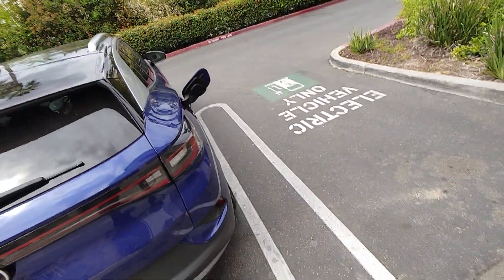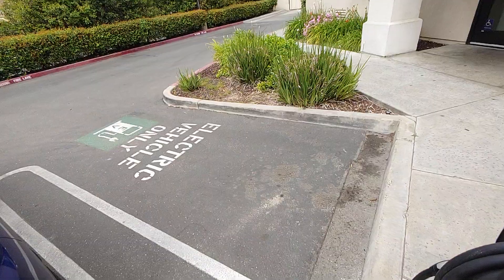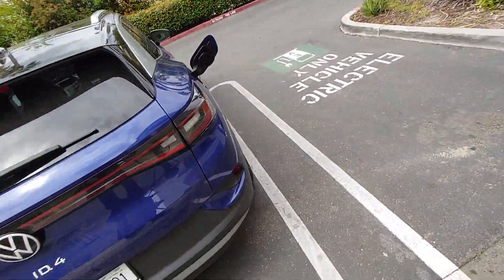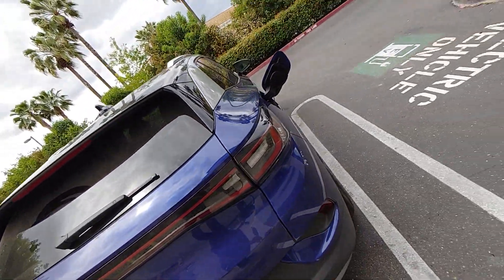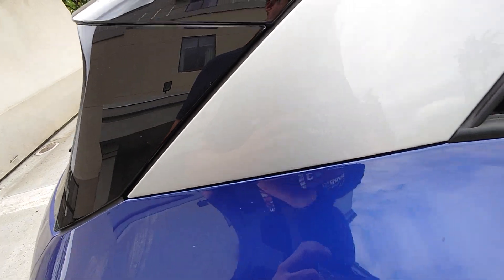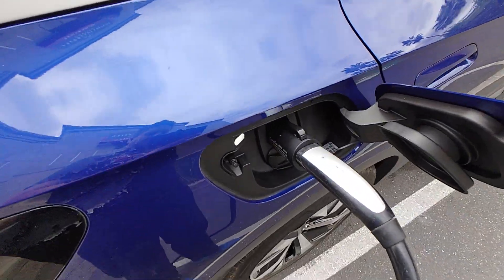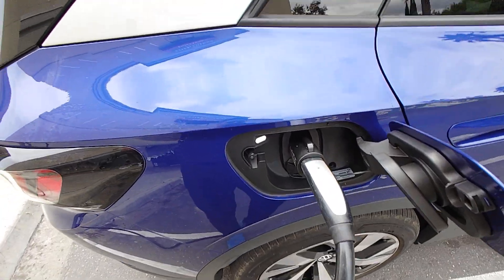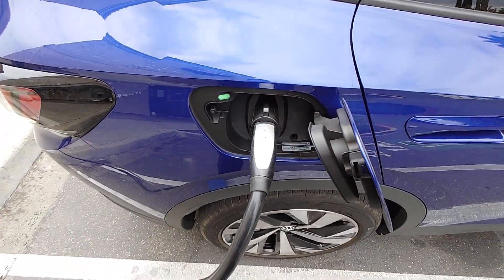Now, we're going to connect this on very quickly. It says to let it be there for about 30 seconds, and that's fine. Then we're going to plug it in. Nothing can be more straightforward. White light, and we have green light.